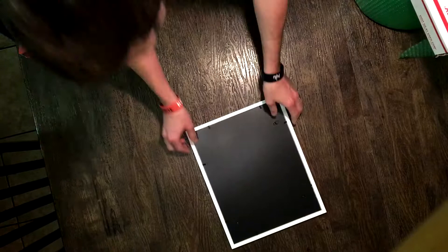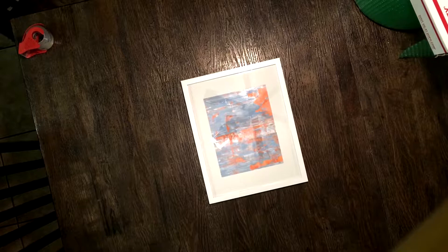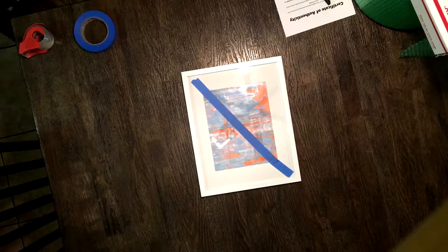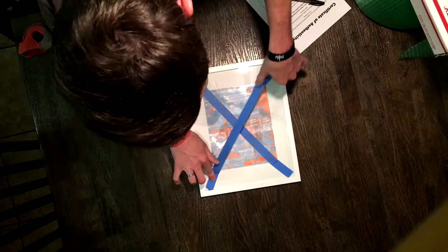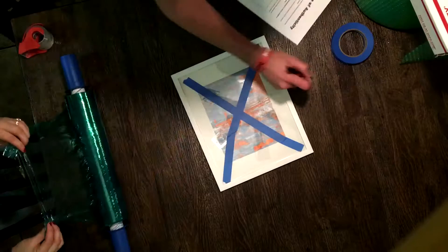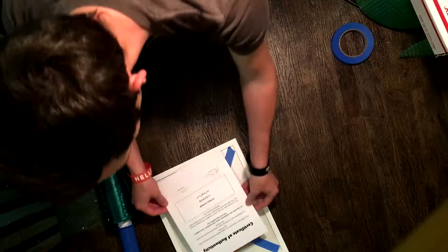Now that we've got our box set up, I'm going to flip it over and put painter's tape over the glass. The reason I'm doing this is that if the glass breaks, the painter's tape will help it stay intact so it doesn't shatter all over the place. We're using painter's tape specifically because once they receive the painting, we don't want a heavy-duty tape that leaves residue — we want it to come off clean and professionally.